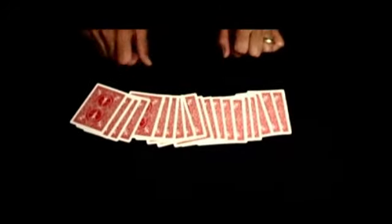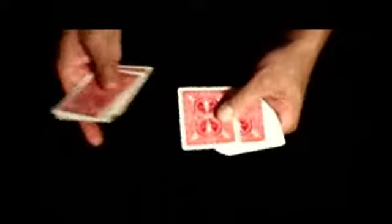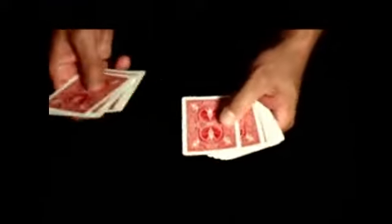It begins by allowing a spectator to count exactly 20 cards onto the table. The magician then counts one, two, three, four, five, six, seven, eight, nine, ten of the cards, and places them in a pile underneath a spectator's hand.